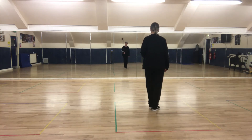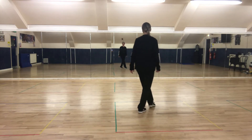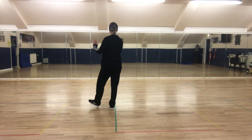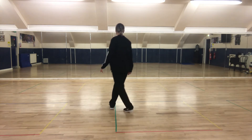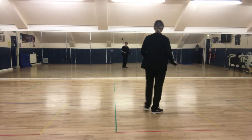So from the first heel: heel, heel, heel, heel, behind, side, in front. Heel, heel, behind, side, step forward to face the next wall.